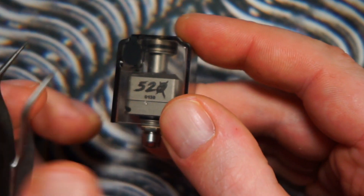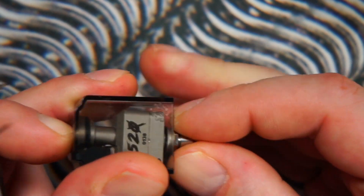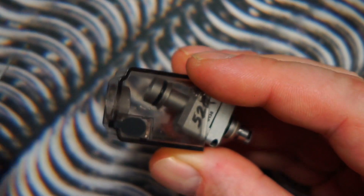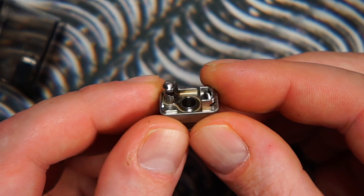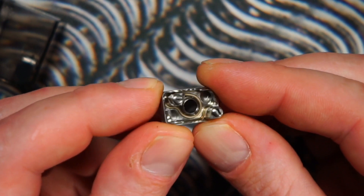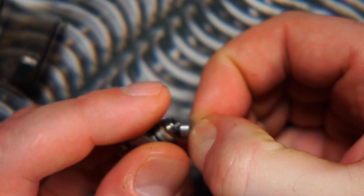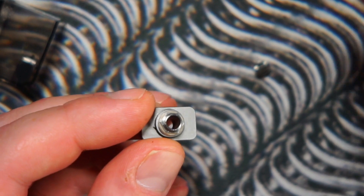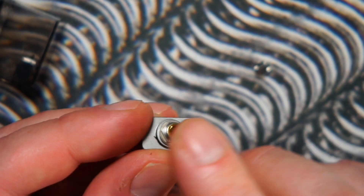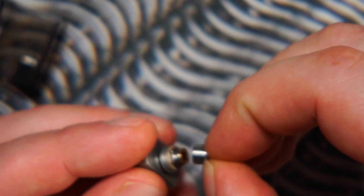The tank itself is made from plastic, and the bridge inside the tank is 316L stainless steel. The deck is a simple two-post design with a nice large channel for your airflow. On the base, this piece spins off and allows you to insert your airflow inserts. We're going to pop in the 3.5mm airflow insert — it just pops straight in. Then you screw the base back on, tighten it up, and that is it.